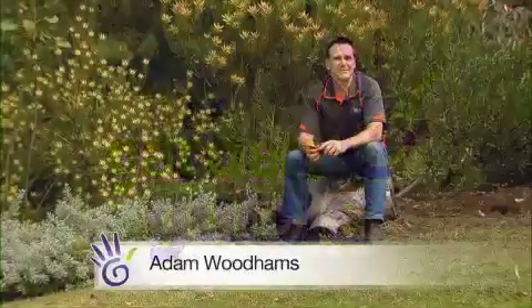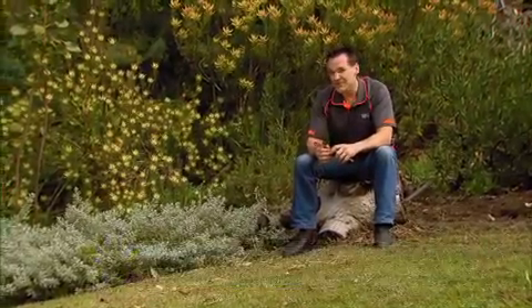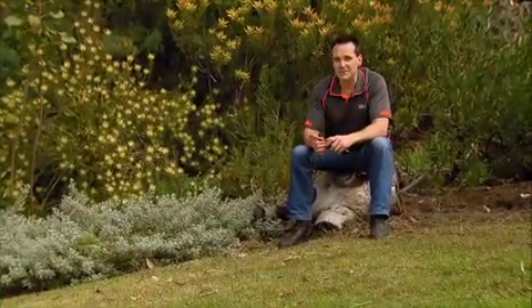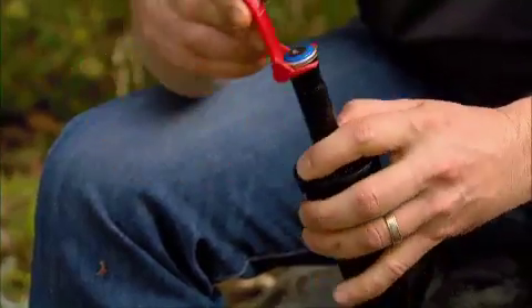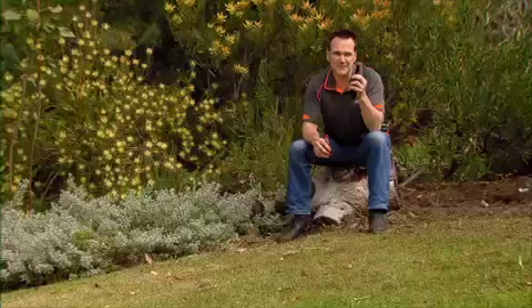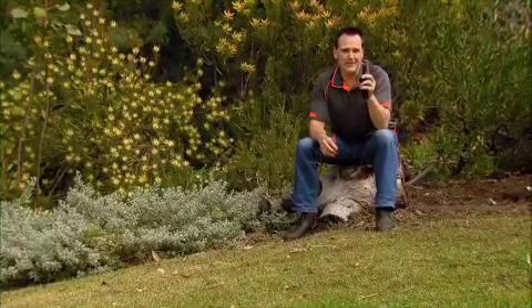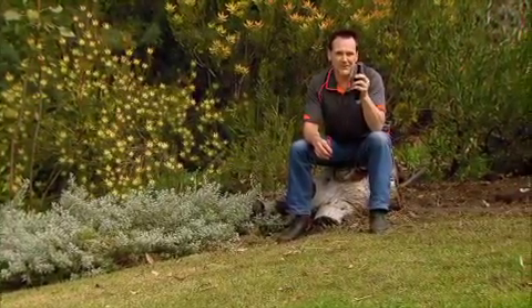A well set up sprinkler irrigation system is a very efficient and effective way to water your lawn and garden. What if I told you there was a way you could save around 30% on your water use? The MP Rotator sprinkler heads use very clever technology to deliver steady streams of water at a slow rate, ensuring that you get even coverage across your whole garden and lawn.